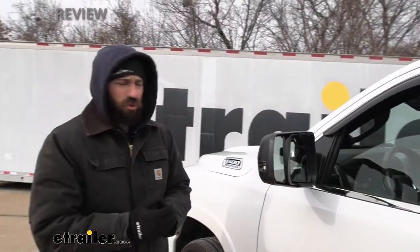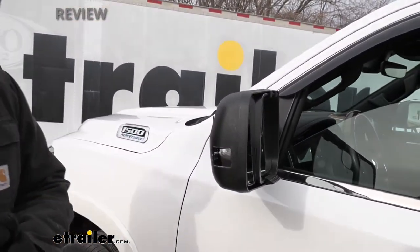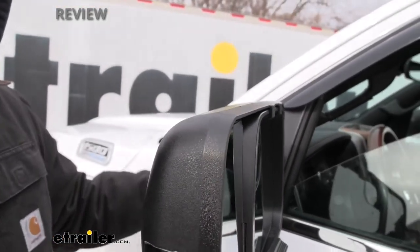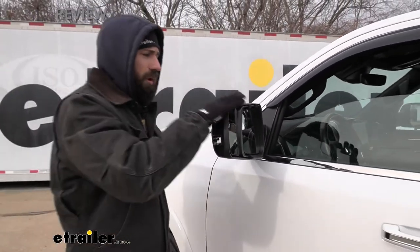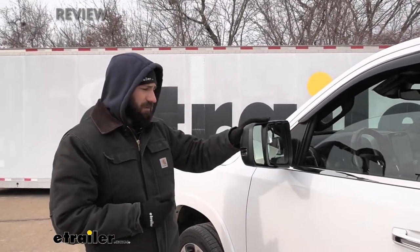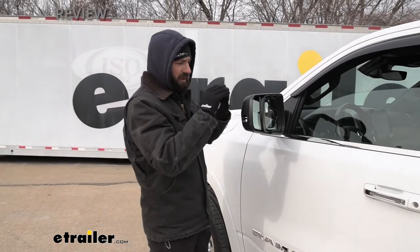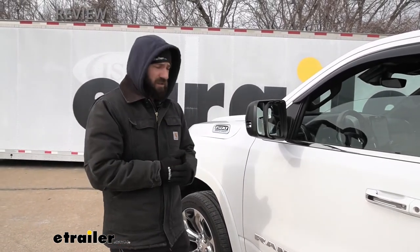The actual construction of our mirror housing is pretty much the same as the factory mirror housing — it's that black textured plastic, which blends in very seamlessly with the factory mirrors, especially the arm and how it attaches to the vehicle. Overall, it's definitely going to hold up well over time and blend in much better. If you were someone not familiar with towing mirrors, you probably wouldn't even be able to tell this is an aftermarket towing mirror — you'd just think it's the factory mirror because it looks that clean.